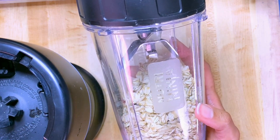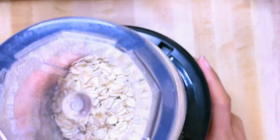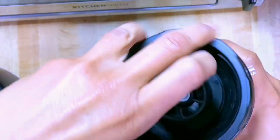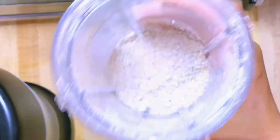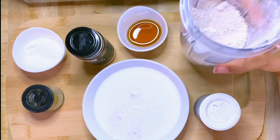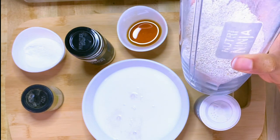All you do to make oat flour is put the oats in a blender — that's your own homemade oat flour, and that's how it looks. For the topping ingredients, you will need one cup of flour; I'm using oat flour here, but you can use any other type of flour.